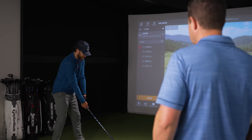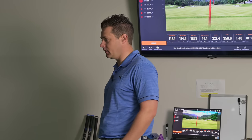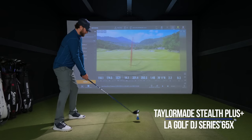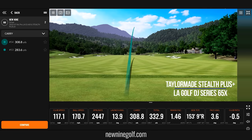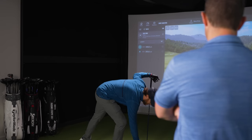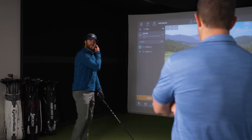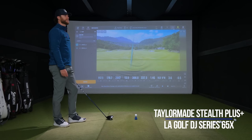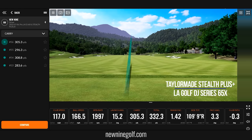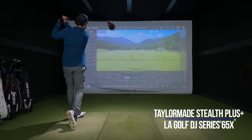Now we have the Stealth again and we've dialed the loft down — this is now eight degrees with the DJ LA Golf shaft. When you change the loft, is there an expected ball flight change? Does it open or close the club face? Typically when we lower the loft, the club face should open up a little bit. Still launching pretty high though. That felt good.